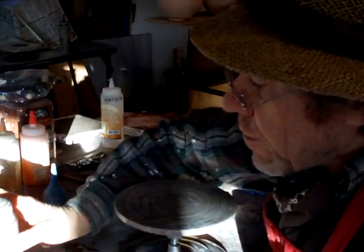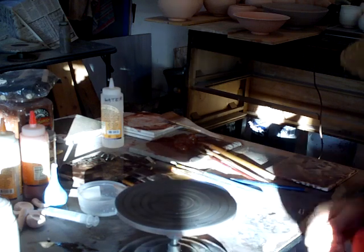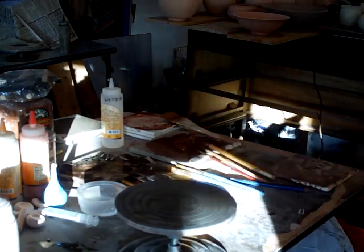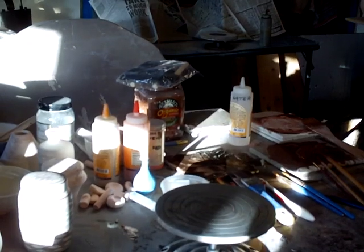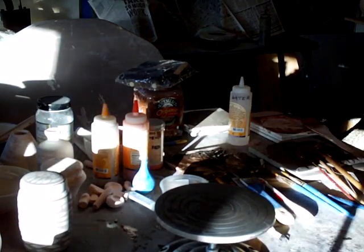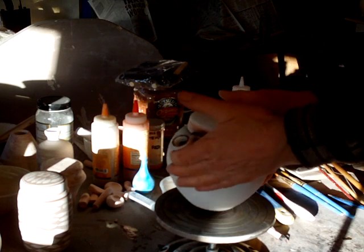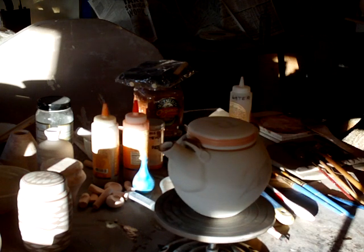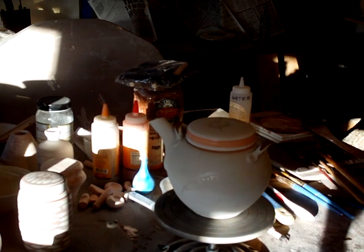But before we leave I've got another pot to do — that's a teapot. Not happy with the picture at the minute with this light that's coming in.